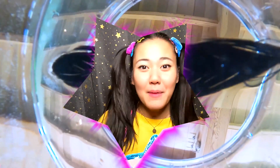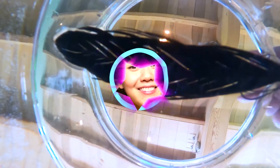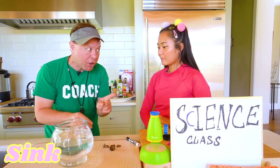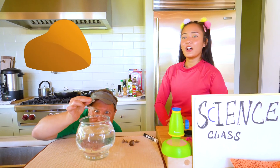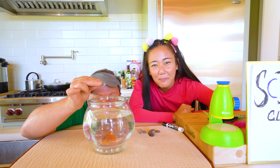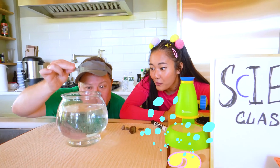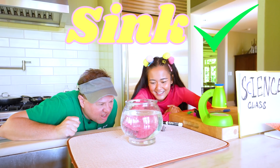Back inside for another sink or float experiment — but this time it's not in the pool, it's in my goldfish bowl. Goldie is totally fine, he's just taking a break. Now, I have these rocks here, and I'm going to drop them in to see if they sink or float. They're kind of tiny, so I think they're going to float. I heard that all rocks sink, no matter how big or small. One, two, three — sink! All the way to the bottom! The rocks do sink!